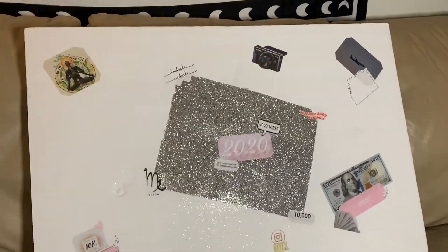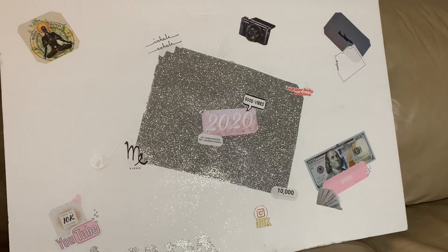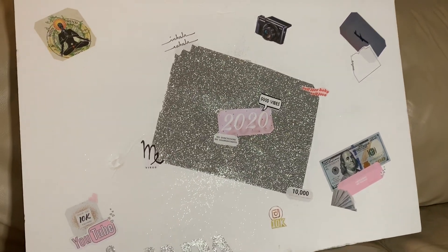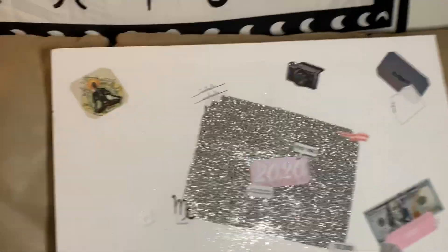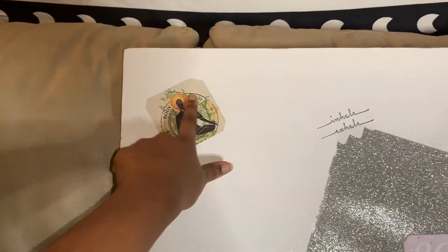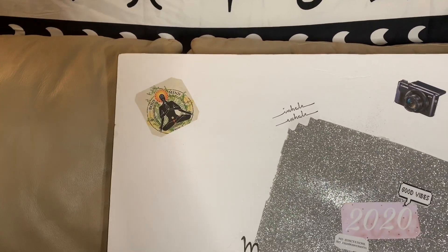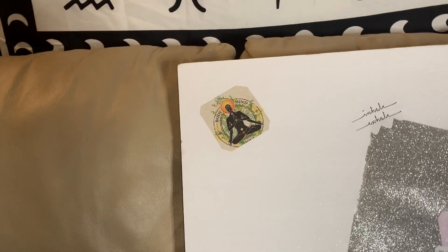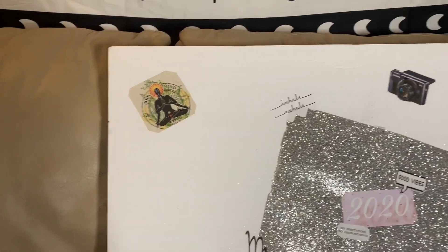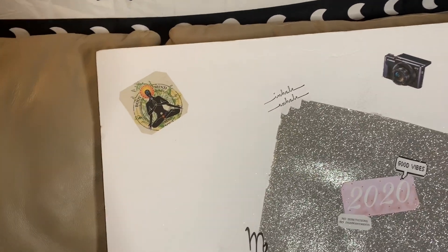For 2020 I wanted to go ahead and make a little vision board just to keep in mind what my goals are going to be. Starting up here to the far left I have this 'body, mind, and soul' picture — basically symbolizing how I've been meditating since the end of last year, and it's really been making me feel better. I just wanted to put that up there to remind myself to continue doing it.